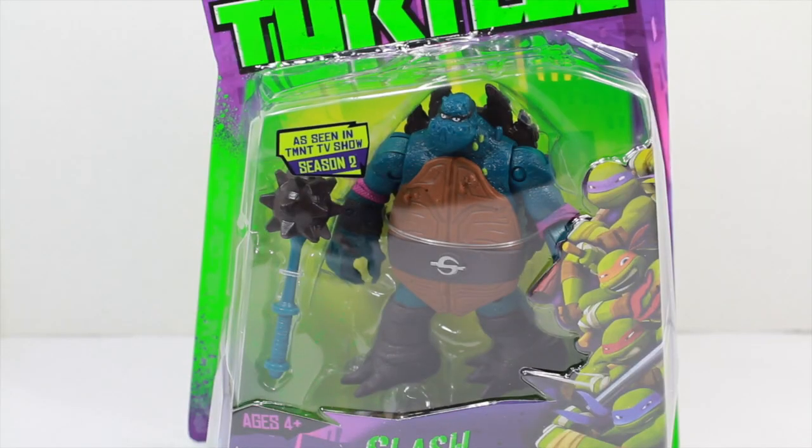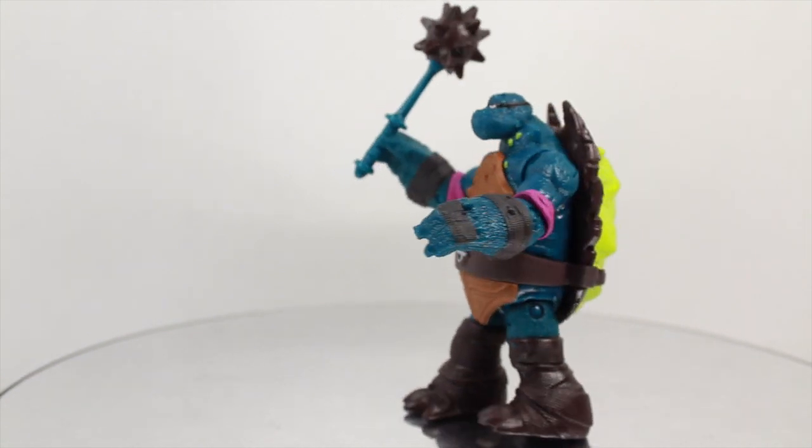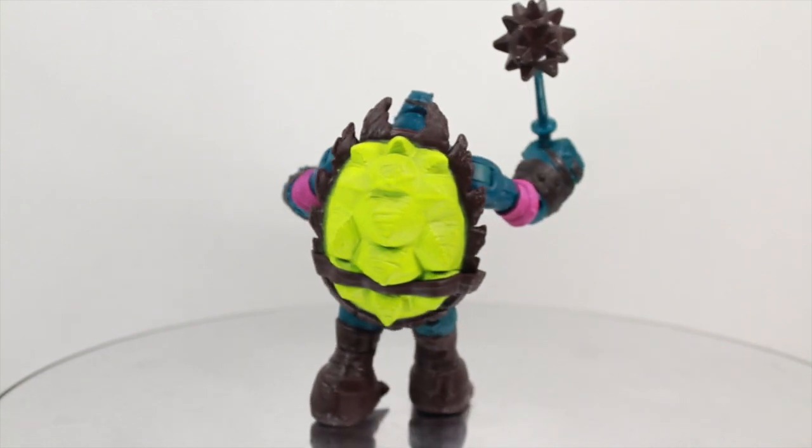Here are all the other figures released so far alongside Slash. We've got the Nickelodeon Teenage Mutant Ninja Turtles Slash basic action figure — a great update to a great character and a pretty cool figure. Let's take a close look at it.